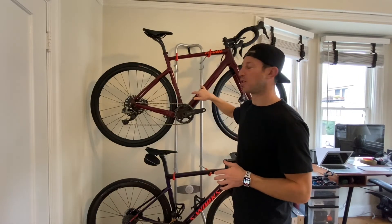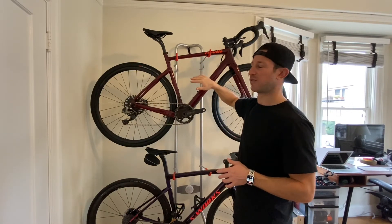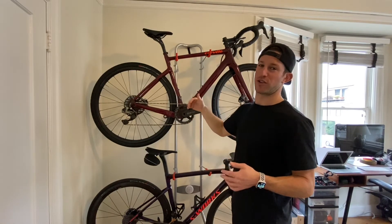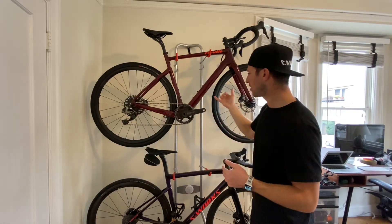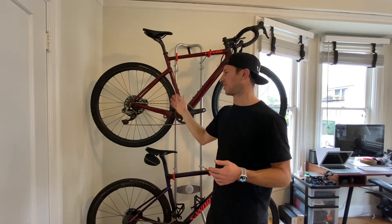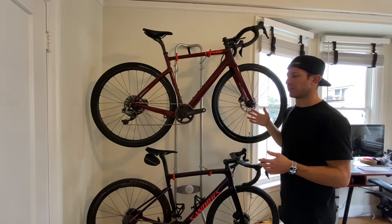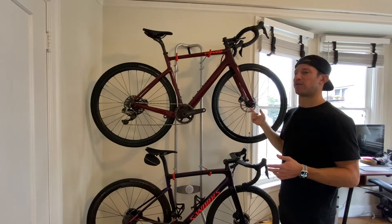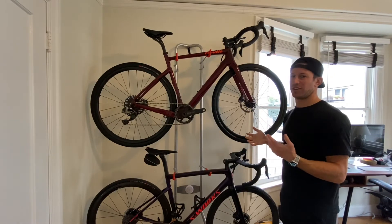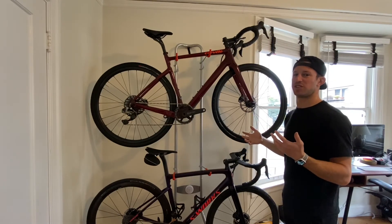A couple of nice frame features: there are two different mount points for the front water bottle depending on whether you're using a rear. There's a bento box mount at the top covered by a plastic flap — though I had issues keeping that flap down and ended up using stronger double-sided tape from the hardware store. There's a guard under the down tube for rock chips and a guard on the chainstay for chain slap. The fork also has a flip chip, though I didn't move it — I didn't test the 650b setup on this bike.